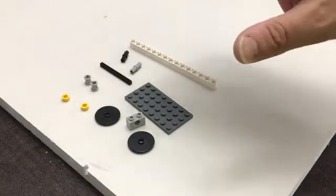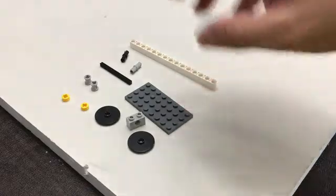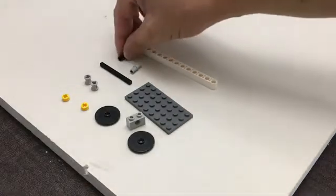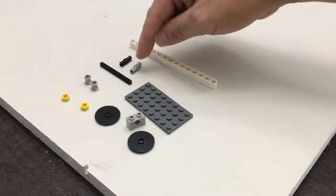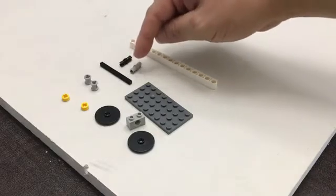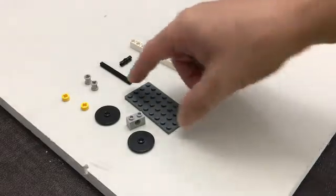We're going to build the basic zipline car. Just know that your colors might be slightly different than mine, but all the parts are the same. I also included both this gray and black pin. You can interchange these and see which one works better for you, and I'll show you where that part comes.